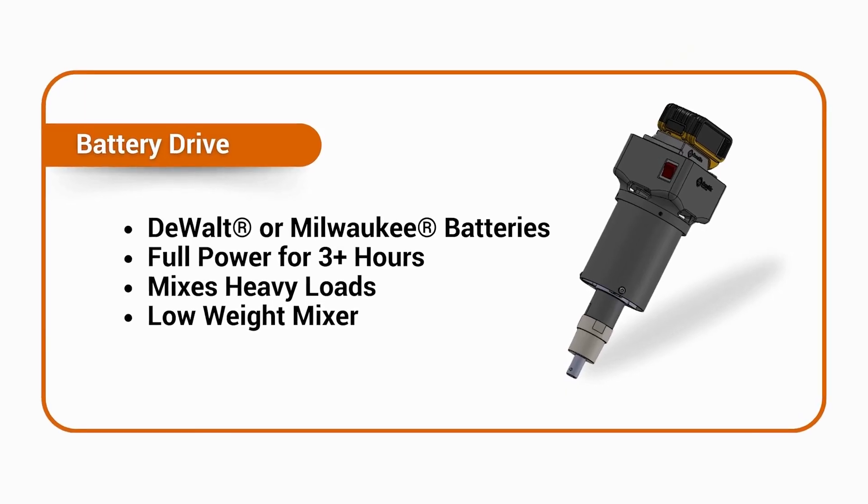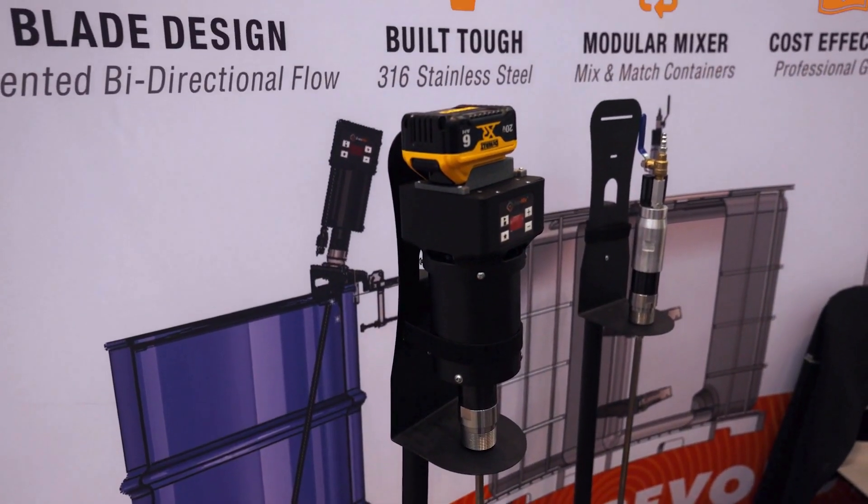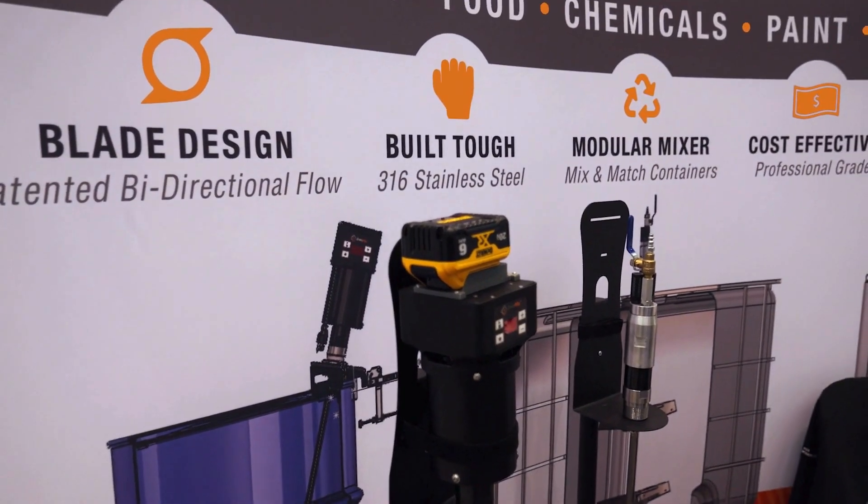This is based on testing that I've done — I've seen it. The battery drive enables you to use it out in the field or in a shop where you don't have access to either 110 volts or to air.